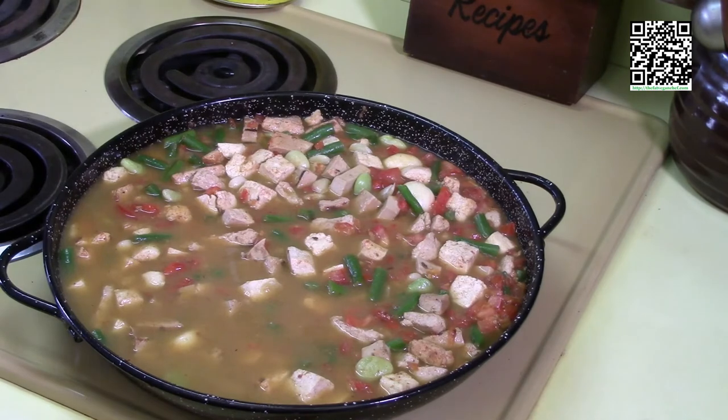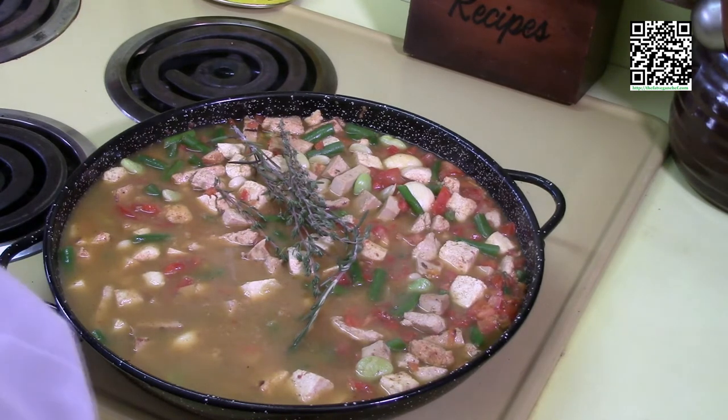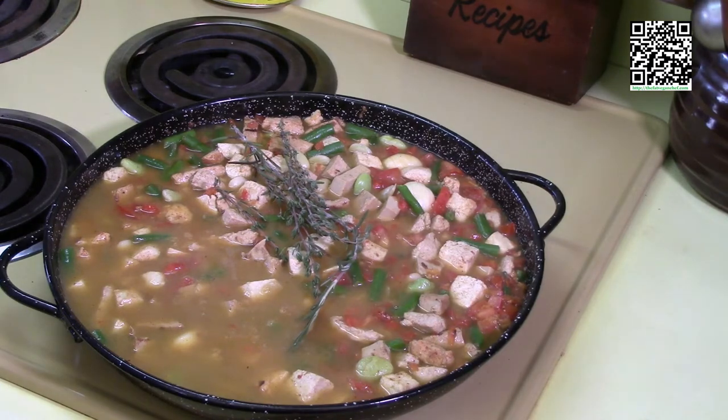I've added in the vegetable stock. Now I'm going to add in one sprig of rosemary and four sprigs of thyme. I'll bring this up to a boil, then reduce it down to a simmer and let it simmer for about an hour. I will see you back here in an hour.